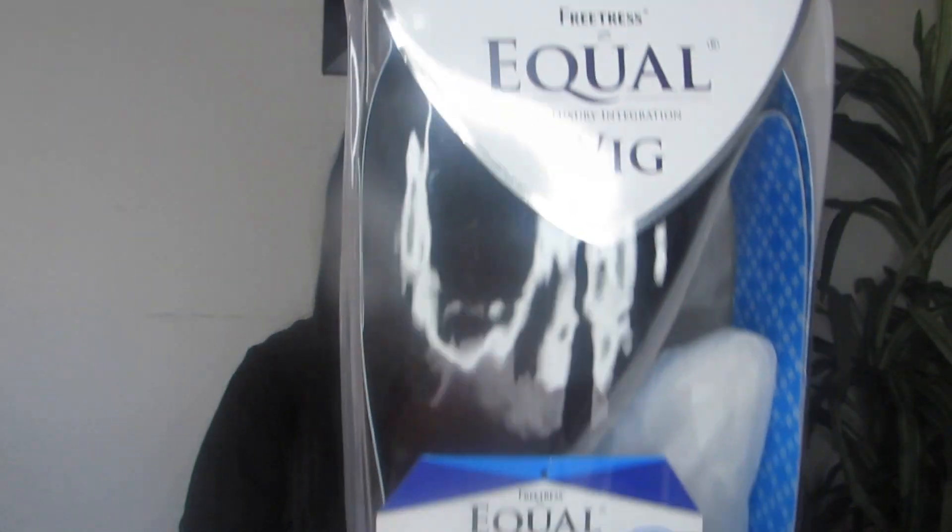You've seen this wig in my previous video, but I'm going to review it. It's the Freedom Part wig from Shake and Go. This is a versatile part wig where you can switch the part from left to right — it's the same wig I have on right now.